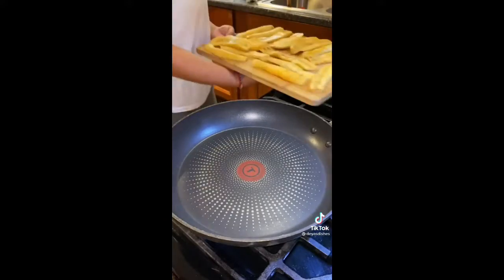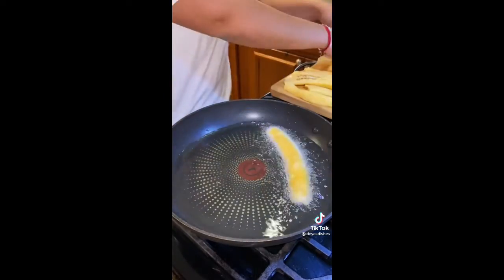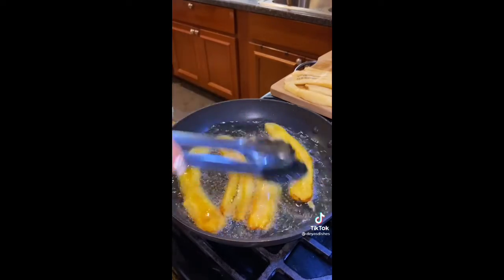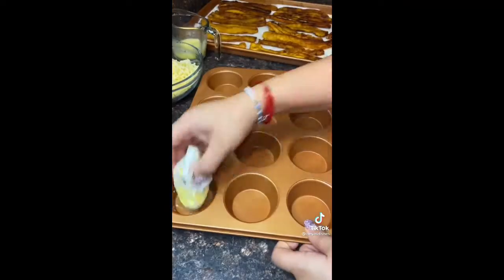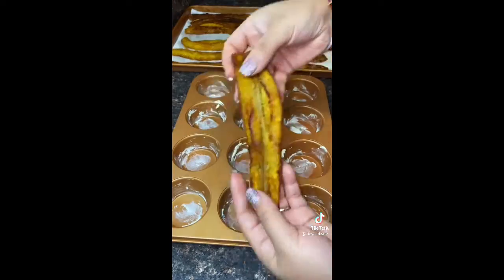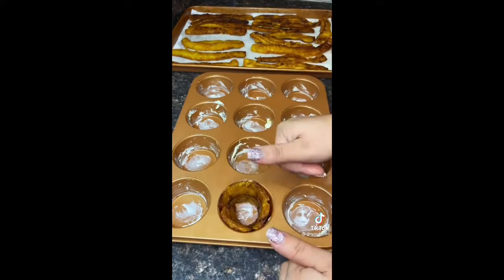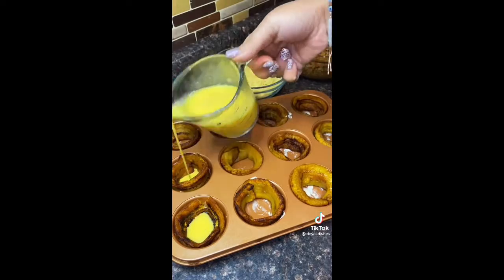It's like a pastelon, which is a Puerto Rican lasagna, but in the form of a cupcake — so they're so much easier to make and eat. You'll grab a sweet plantain, cut it vertically, and fry it two to three minutes on each side. Then put some butter on your cupcake pan and they just perfectly fit inside.